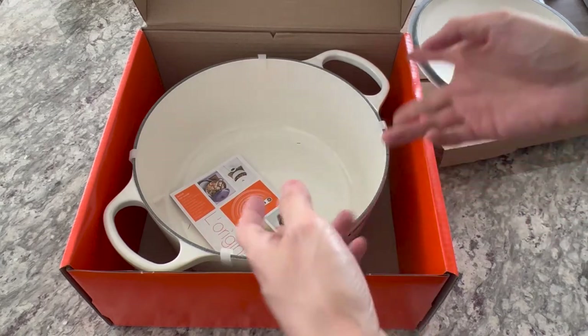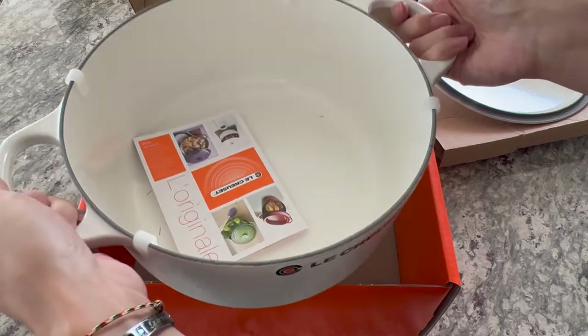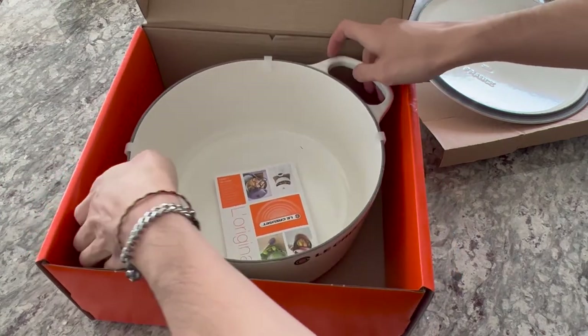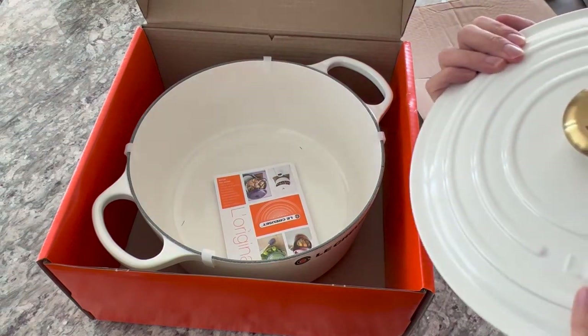In terms of the branding, it's just a sticker — it's just Le Creuset. It's all white, it's pretty large, and that's everything that you get in the box for the Le Creuset 5.5 quart Dutch oven.